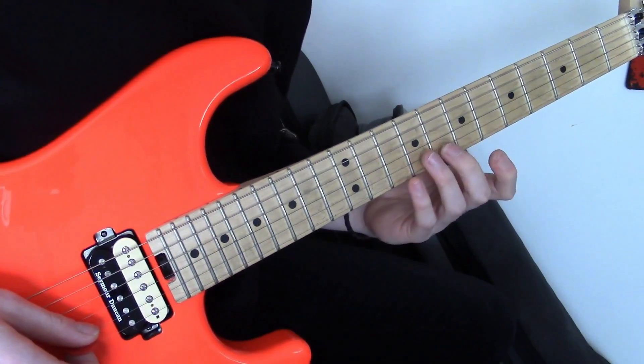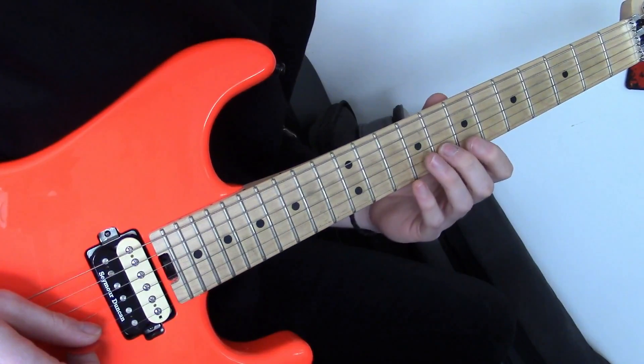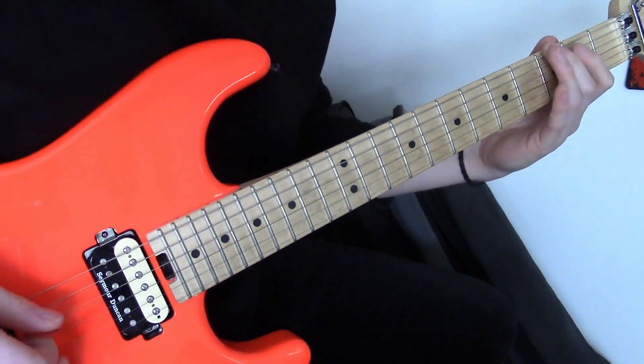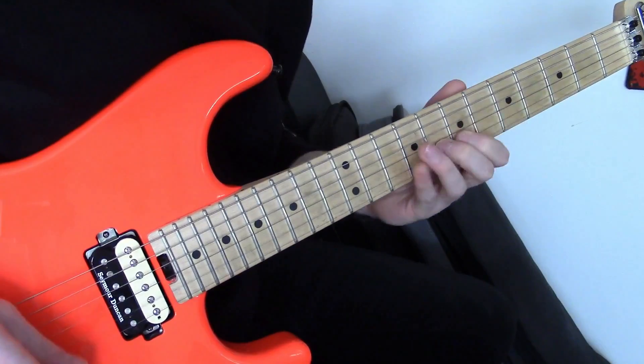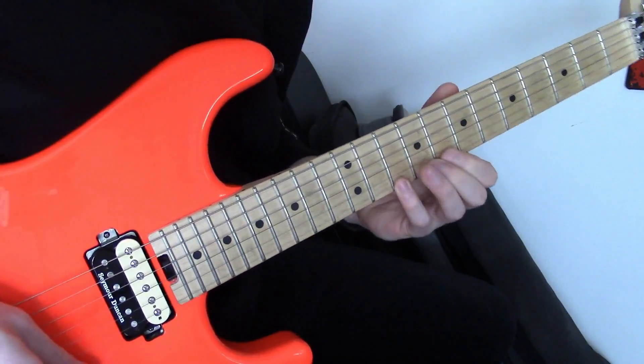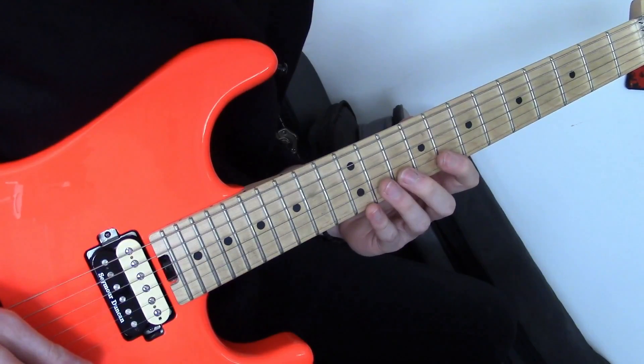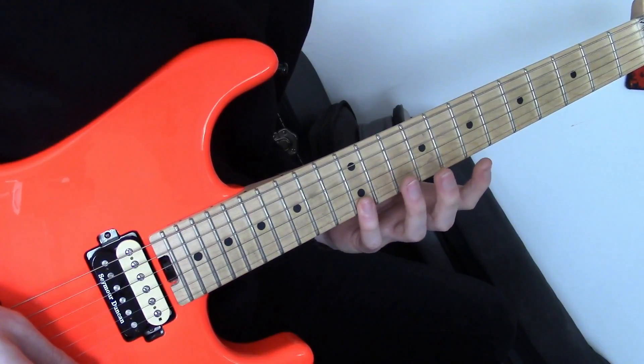Same again, we're moving up an octave. We're going to the 8th fret of the B string, 7th fret of the high E, and then 10th fret of the high E. Now we're moving this shape up — we're doing 10 on the B, 8 on the high E, and then 12 on the high E.